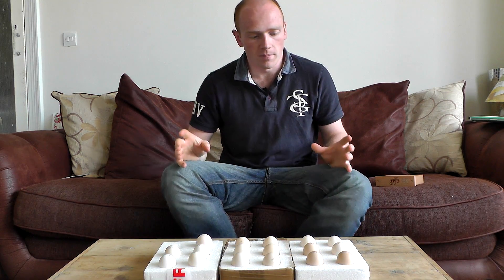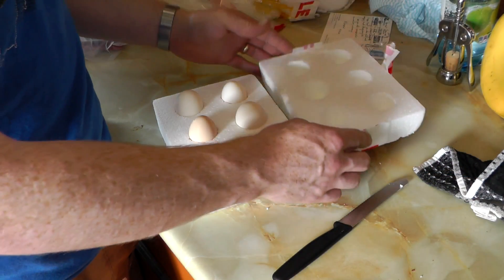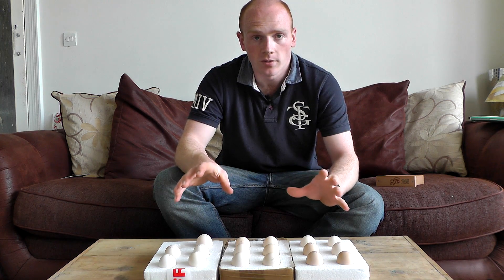So if your eggs have arrived in the post or they've had to travel at all, you want to make sure that you give them at least 12, maybe 24 hours to rest before you incubate them.